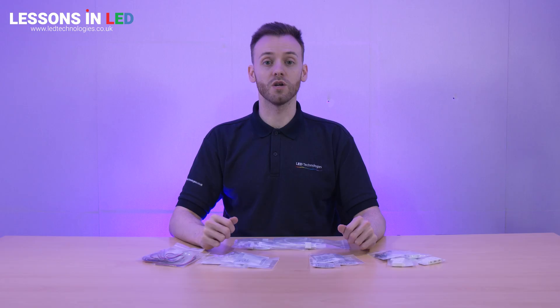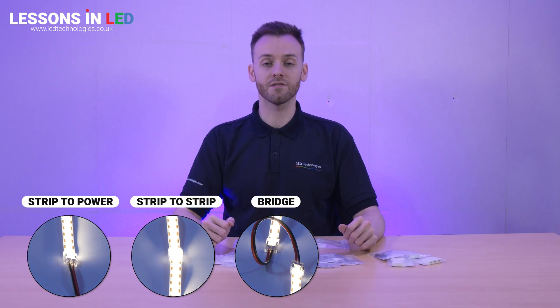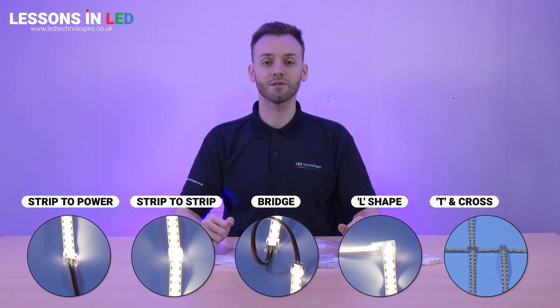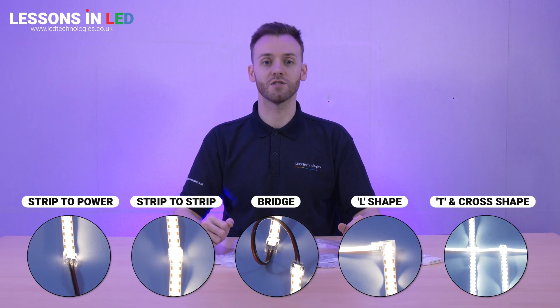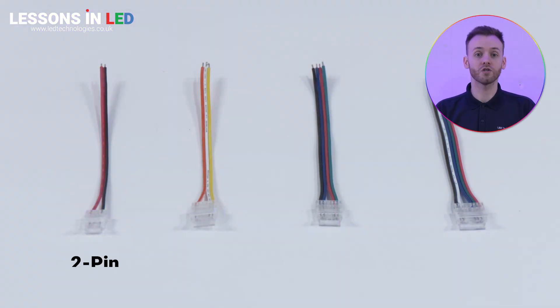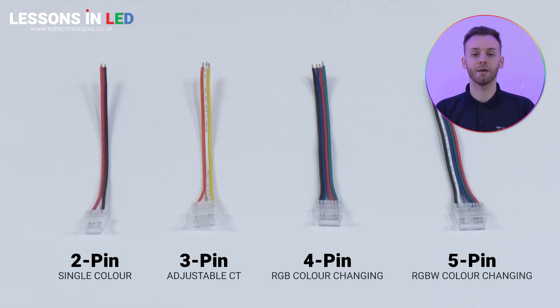Our range includes strip-to-power, strip-to-strip, and bridge connectors. We also have options for 90-degree angles, T-shapes and cross sections. Our connectors are compatible with different LED strips such as varying tape width and pin configurations. We supply two-pin connectors for single colour, three-pin for colour temperature adjustable, and four-pin or more for colour-changing tape.